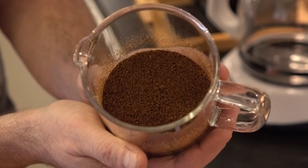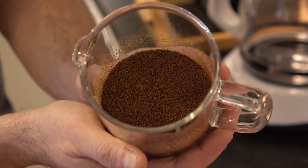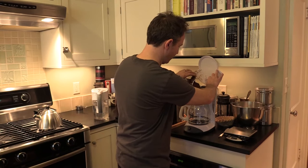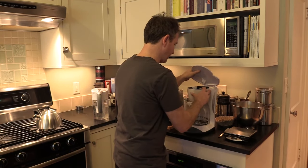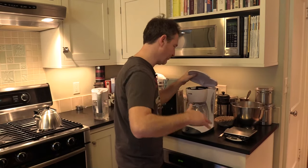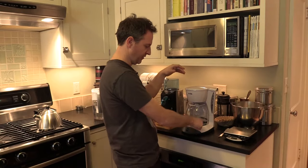This is the right grind for what we call a flat-bottom filter — you can see it's a little like coarse table salt. Then I pour this into my filter basket. Give your machine a little shake — not so much that you break anything, but just enough to level the bed of grounds. Flip the top back and hit start.